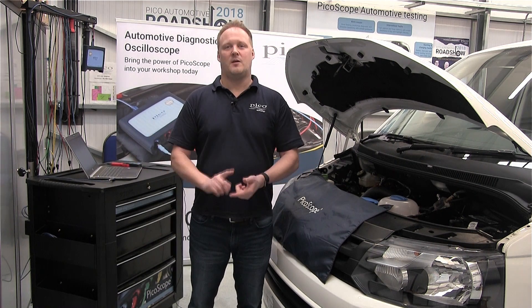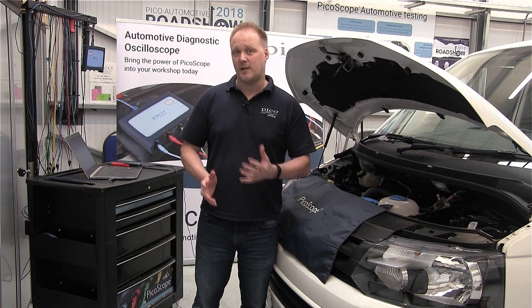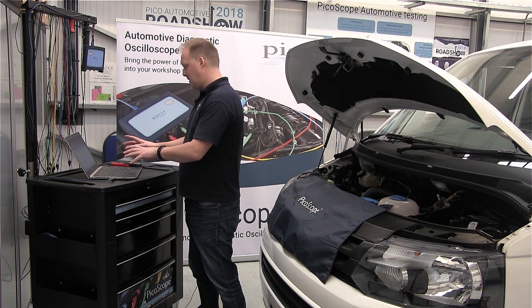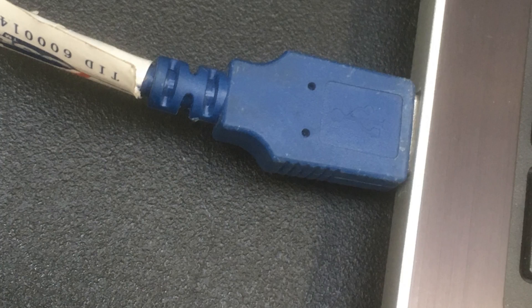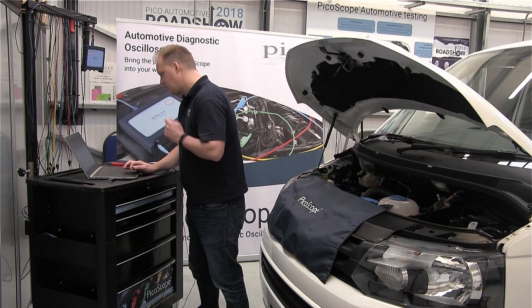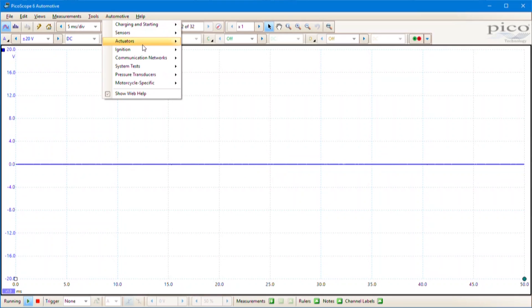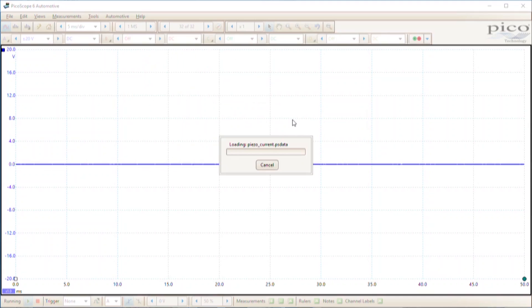Right, that over, we now want to access the test in PicoScope and run it. I've got PicoScope open here and I've got a scope connected to the laptop using a USB port. We go to the automotive menu at the top, select actuators, then injector diesel, then piezo current.